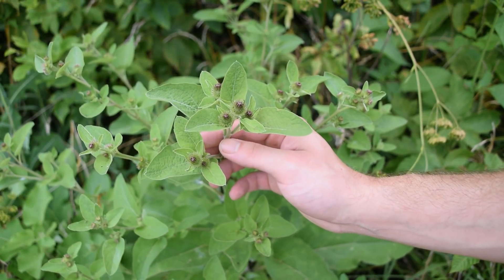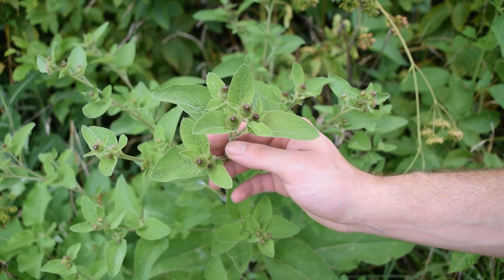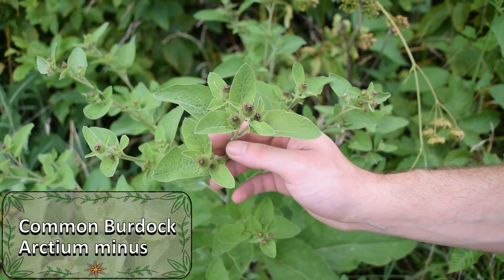Hey guys, this is Josh here with Trillium Wild Edibles and today I want to bring you an identification video on a plant known as Common Burdock.